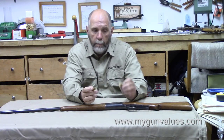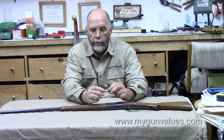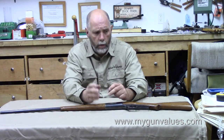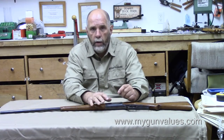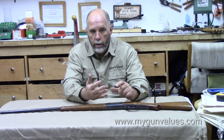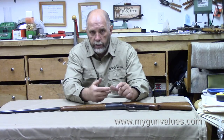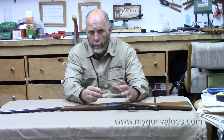The .30-30 beat the .303 Savage out on the market by a few months. Whoever's first usually has the advantage. Winchester, who was the originator of that round, had a huge lead on Savage. If you wanted a lever-action rifle in 1895, Winchester was the company. In 1895, you still had the 1873, the 1876, the 1892, the 1894, and the beginning of the 1895 — six different lever guns in production. It was a pretty crowded marketplace.